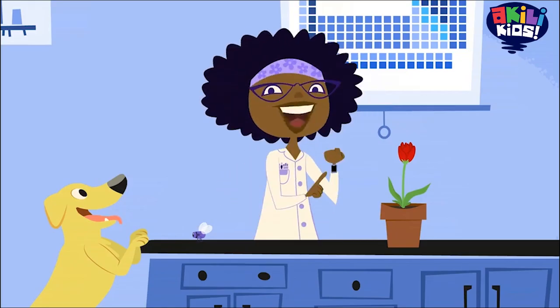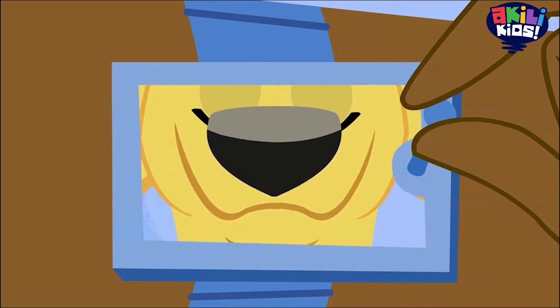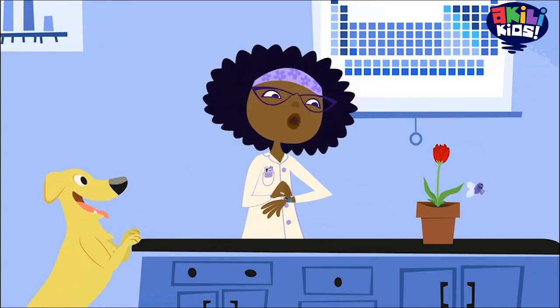And this is how we'll be able to see what the Magnificent Microbot sees. Okay, ready to see the parts of the plant like never before? Here we go.